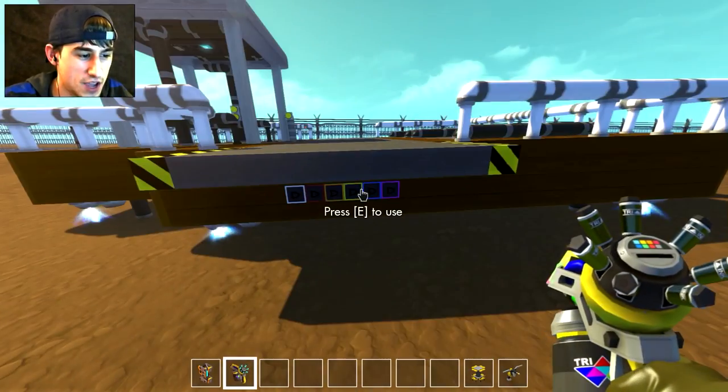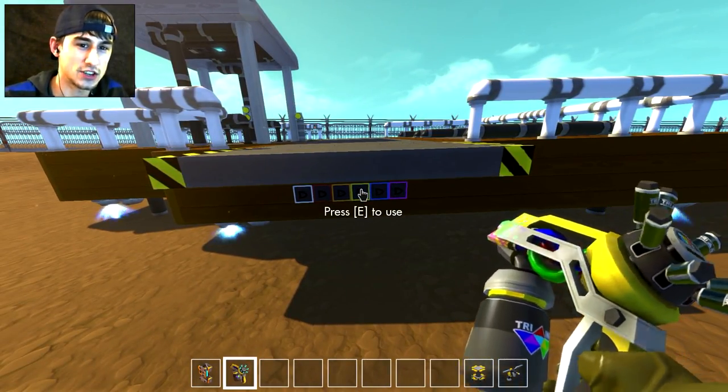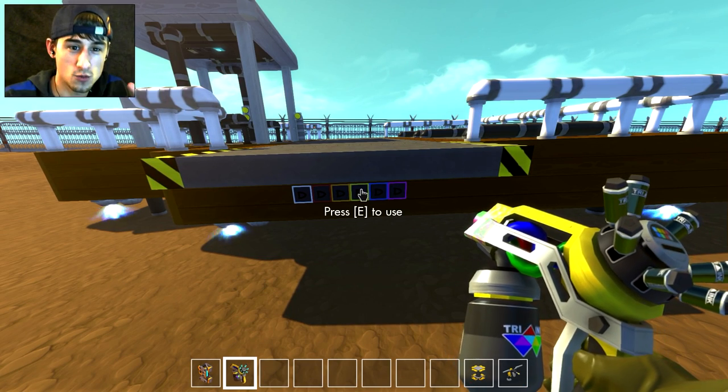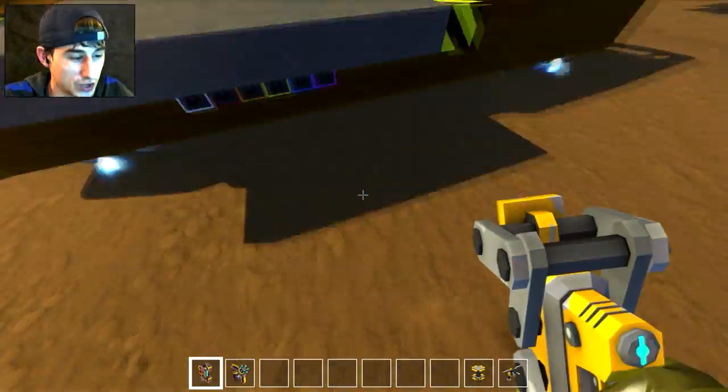Every section has the same gates, so they're all 100% modular — you can attach any section to any other section however you want. So far there's only two sections laid out, and I'm going to need a lot more sections.